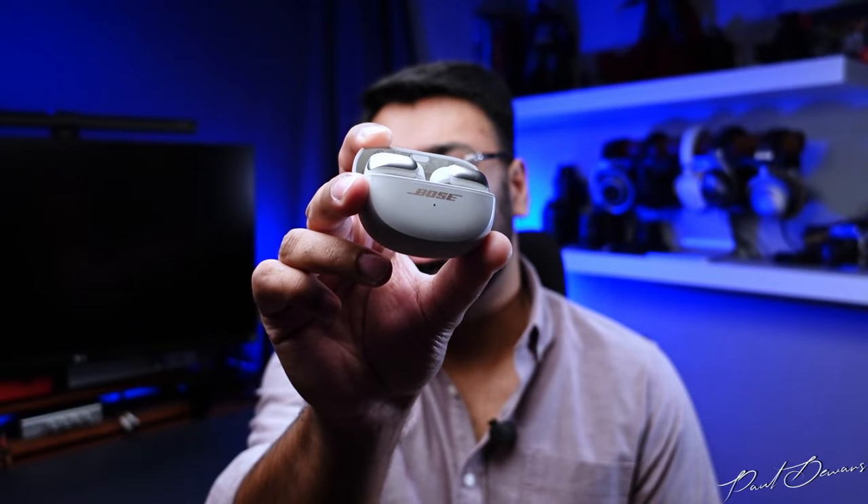Let's be honest, the audio market usually doesn't see anything new, but here with me are the Bose Ultra Open Earbuds — and very evidently this is one company that still manages to innovate, especially on an audio front. Thank you to Bose India for making this review possible by sending me this demo unit. All thoughts and opinions are my own, so let's jump straight into how these are built.